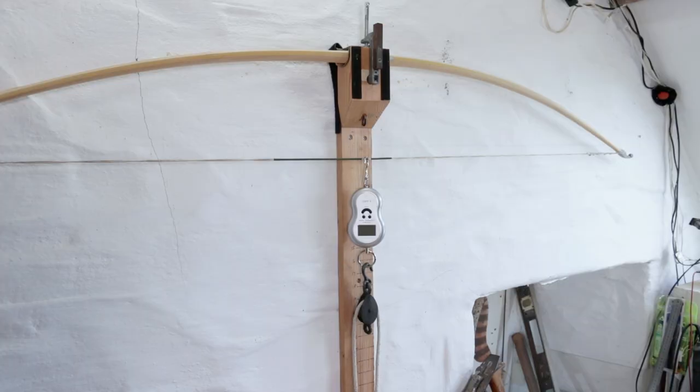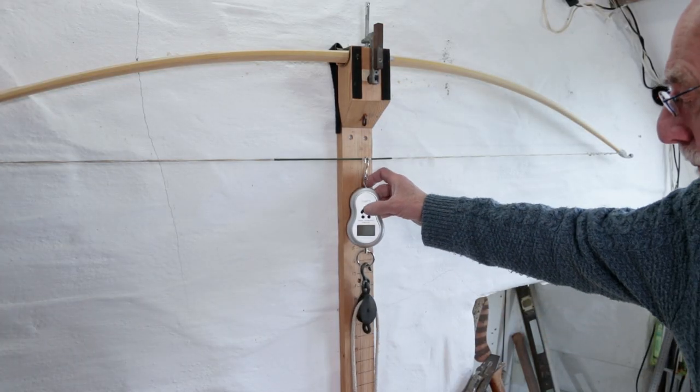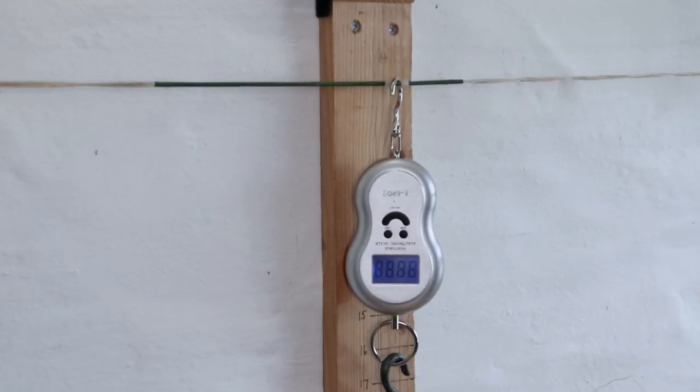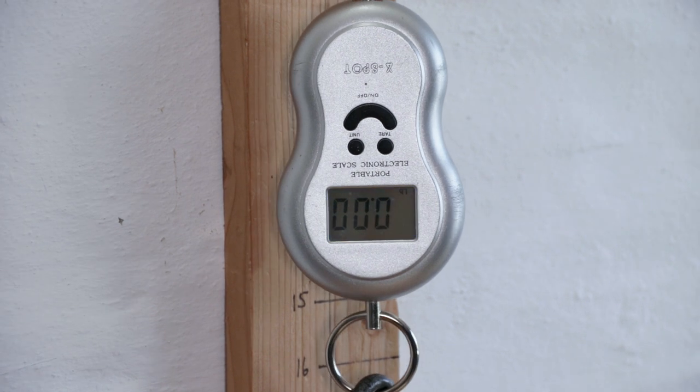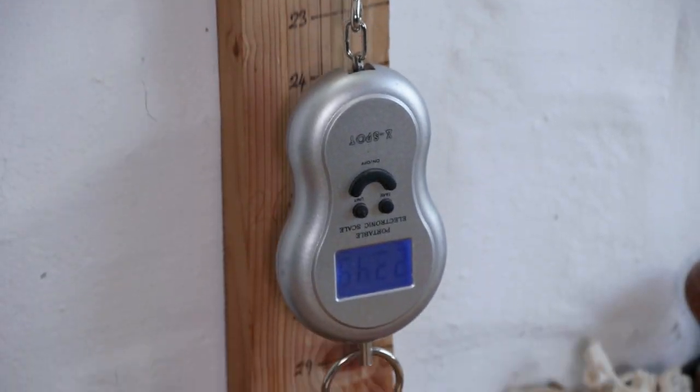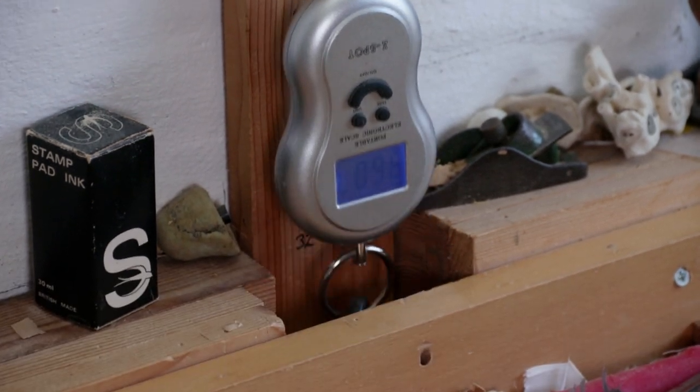Obviously the more you sand the bow the less weight you'll end up with, so at some point you'll need to get the bow back on the tiller and check the weight. Richard's using an electronic scale here, but any kind will do. The advantage with this one over a mechanical one is it will display the highest weight it reached during the pull and remain on the screen as you walk back to the tiller.